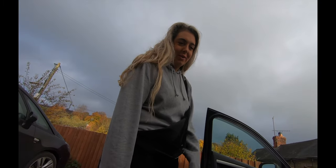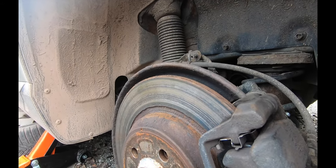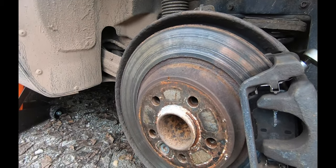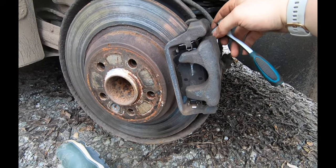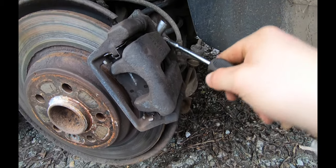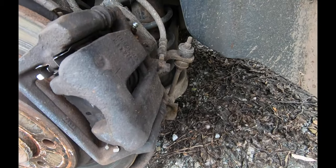Mrs DL's here - we're going to bleed the brakes. We're going to release the nipple here. What size is this? 11mm. She's raring to go - she loves this because I get brake fluid all over me. Let's get this on, loosen it, just crack it up over slightly. Okay, give it a gentle squeeze. Hold the pressure on - perfect, thank you, your assistance is very much appreciated. Give us a squeeze again.